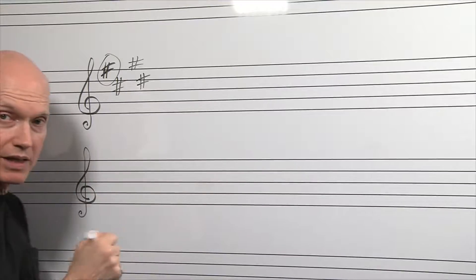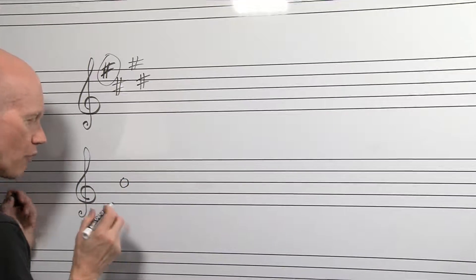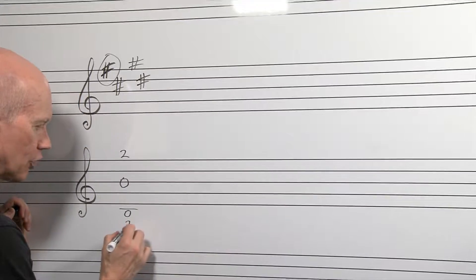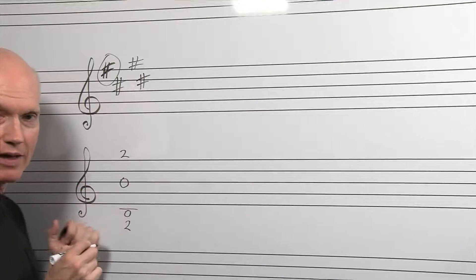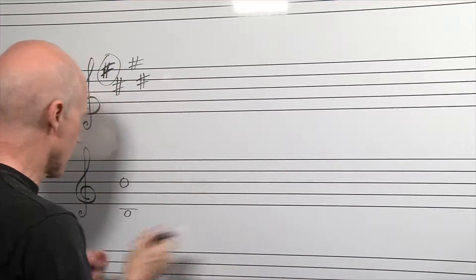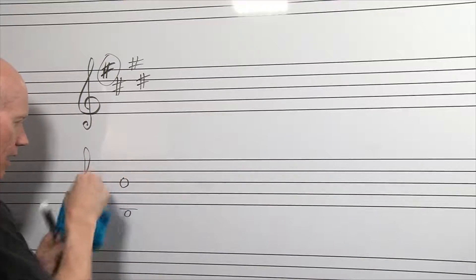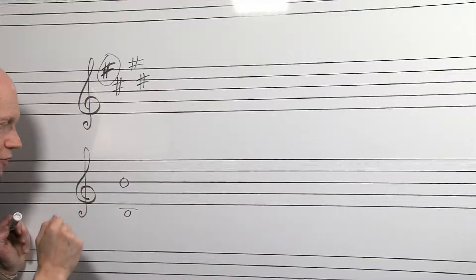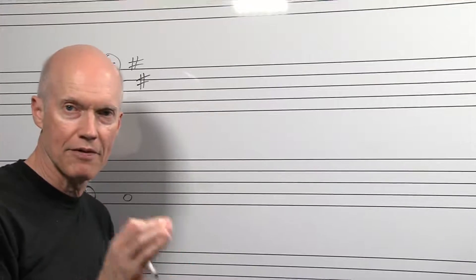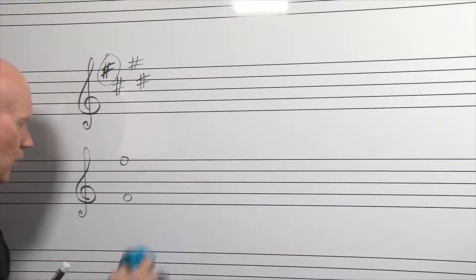Let's say there's nothing in the key signature — that is a key signature in itself: the key of C on the trumpet. If you play a B right here, that's just going to be a regular B or a B natural — middle valve. The low B down here would also be middle valve, B natural, because there's no flat on this B line. Everything is natural — you've got your B natural middle valve, and your low B would also be natural middle valve.